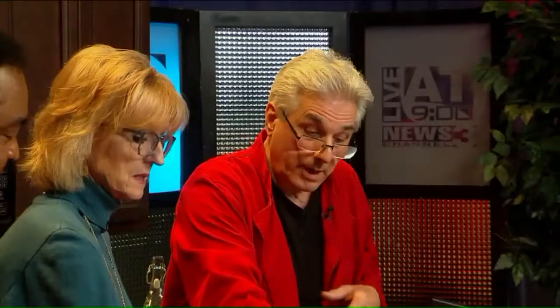Buongiorno! What's it called? Zeppoli. It's called what? Zeppoli. Zeppoli is like a donut, like a fried donut, right? Exactly right. This is the one with sugar on it. We have one here that's drizzled with honey and pistachio.